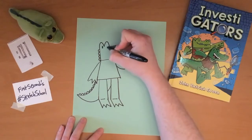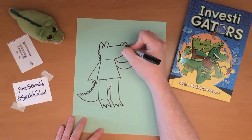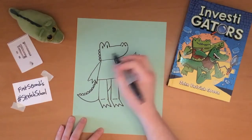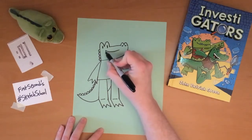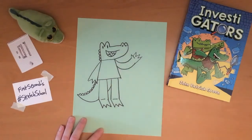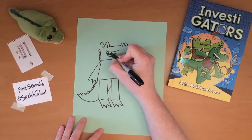Of course Mango needs some eyes and nostrils like that. And since this is Mango and he's usually a pretty happy guy, we can give him a big smile, some teeth and a tongue, and fill that in like that.